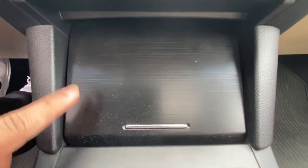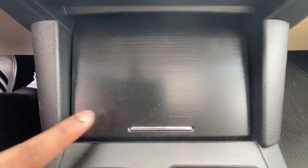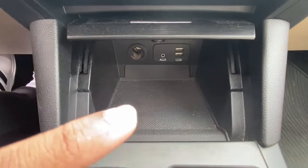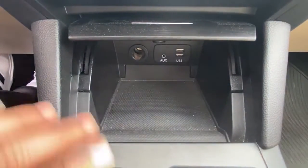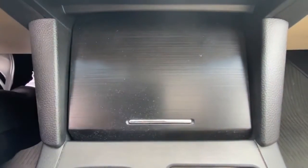Moving further down, you've got a nice storage cubby area — it's hidden away. Once you press it, it opens up. You've got two USBs and an aux port in this car, plus a nice area to stow away your keys or a snack.